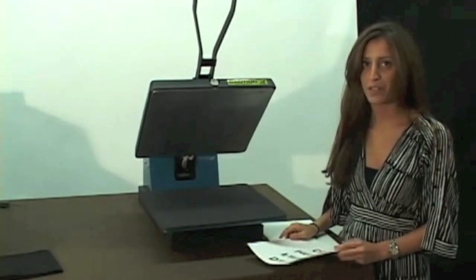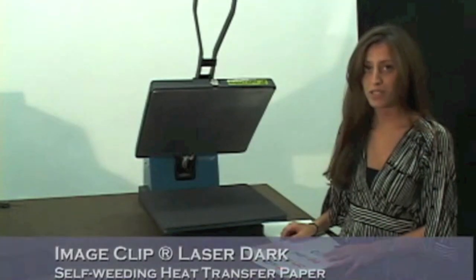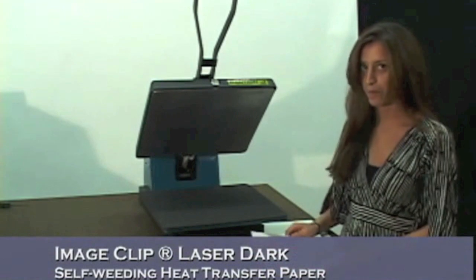Hi, I'm Vanessa and I'm with Nina Paper. Today I'm going to show you how to use our image clip for laser dark heat transfer paper.